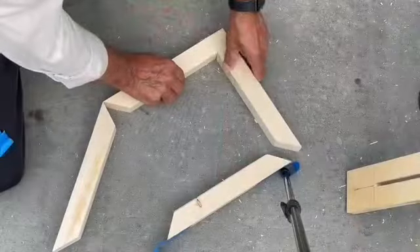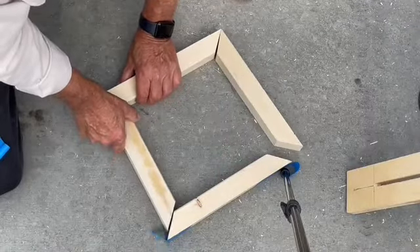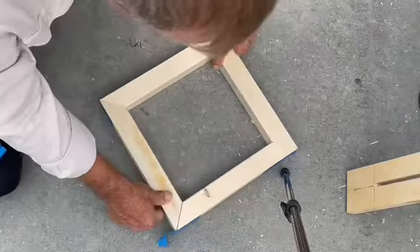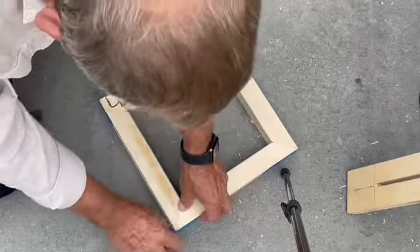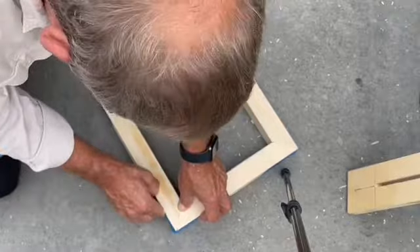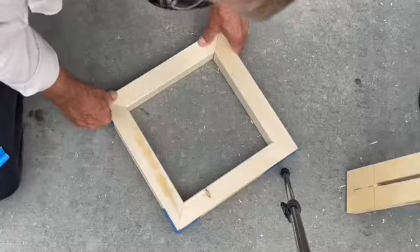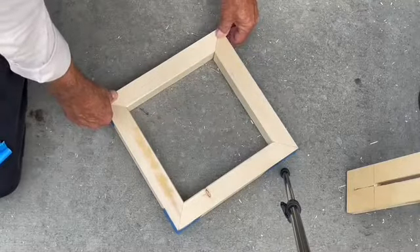So now I'll just quickly test and see my fits, see if the joints look good. I'll tape them up — looking real good right now. I'm going to go ahead and glue these up. No metal fasteners, just glue it up for now and we'll take it from there.